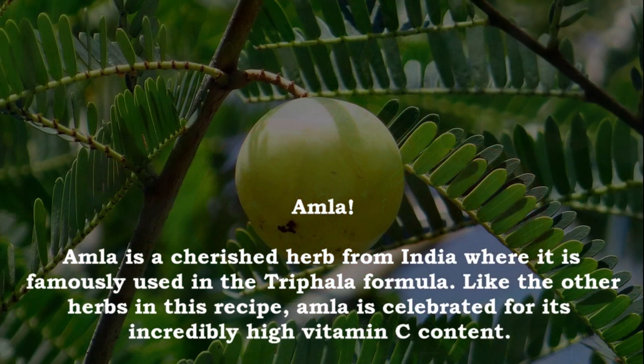Amla! Amla is a cherished herb from India where it is famously used in the Triphala formula. Like the other herbs in this recipe, Amla is celebrated for its incredibly high vitamin C content.